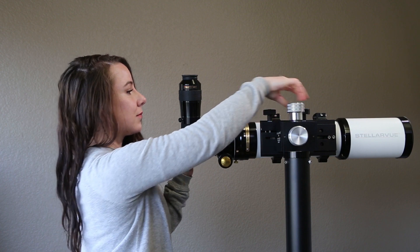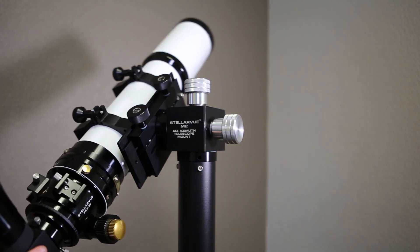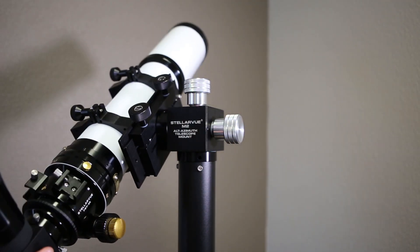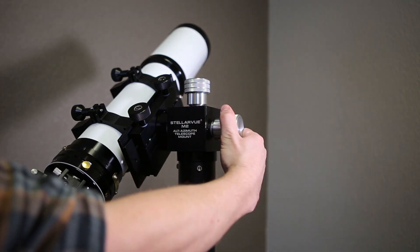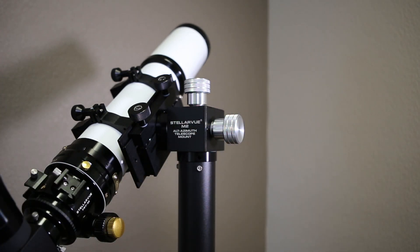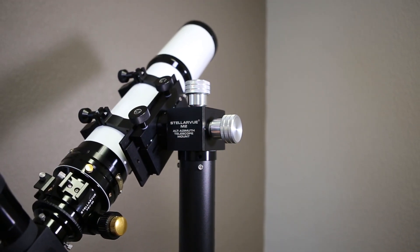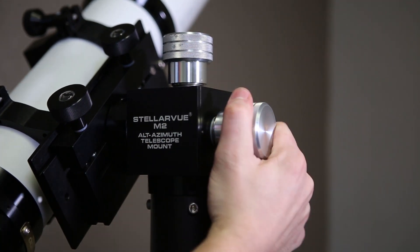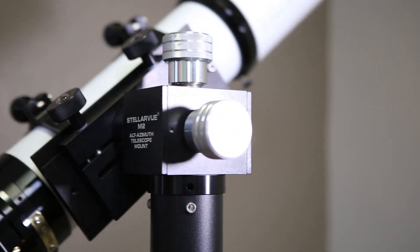Now that your telescope is balanced and ready to use, adjust the tension on the altitude and azimuth knobs. These large knobs adjust tension and allow the telescope to move when it is pushed and stop when you stop applying pressure. If these knobs are too tight, it will be impossible to move it smoothly. Tighten these two knobs only enough to keep the telescope stationary when no pressure is applied, but light enough that you can easily and effortlessly move the telescope when needed. Both knobs should be adjusted so that it is as easy to move the telescope in altitude as it is in azimuth. So now you're set up and ready to start viewing the night sky visually through the best Stellar View has to offer.